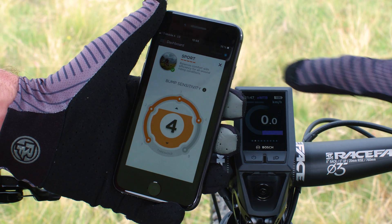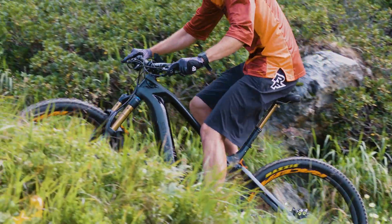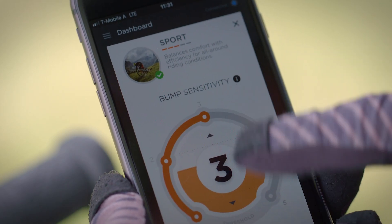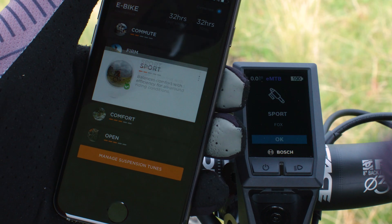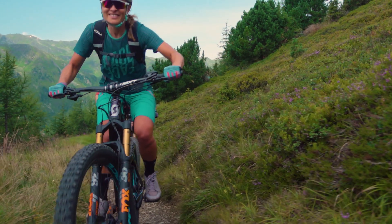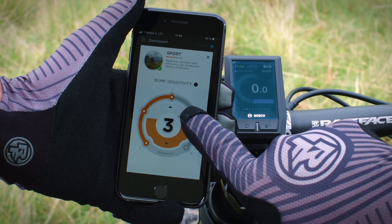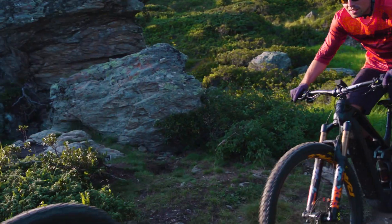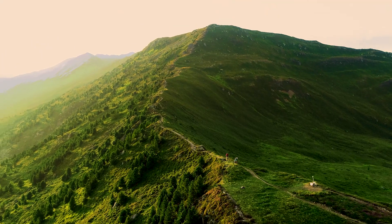Five different modes can be easily adjusted via the Bosch Kiox display. In addition to these five distinctive modes, you can also micro-adjust each mode via the Fox Live Valve eMTB smartphone app. The Live Valve eMTB app is an easy-to-use tool for customizing your suspension and your guide to the perfect setup — your personal assistant to interact with your suspension in an easy to understand format.